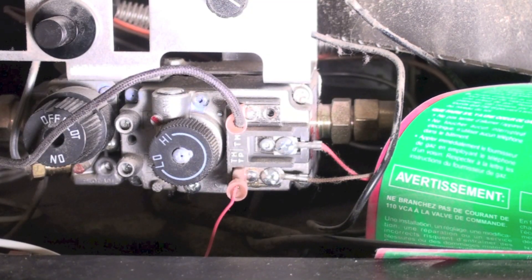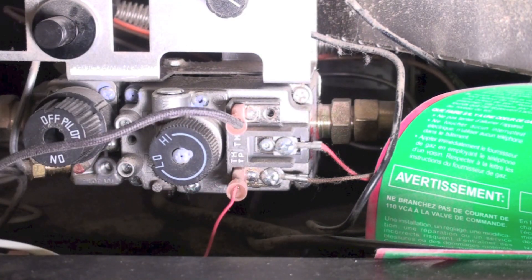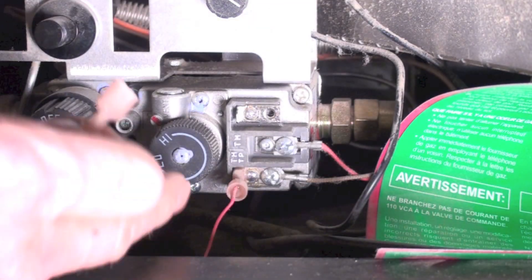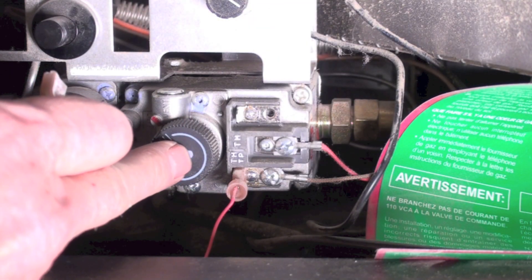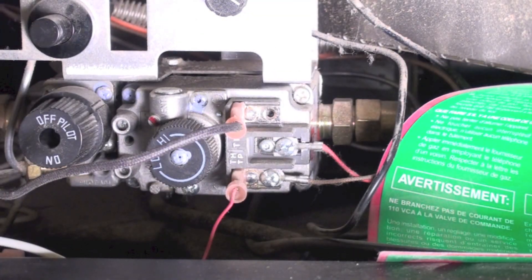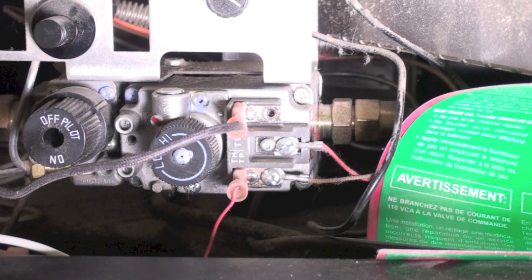After it goes through the limit switch that's up in the draft hood, it comes back down and hooks up to TH. That will allow it to energize the gas valve. So if that limit switch opens for any reason, it's going to shut it down until it cools off enough — meaning it's not dumping anymore — and then it will relight. And that's the wiring for the thermopile system.